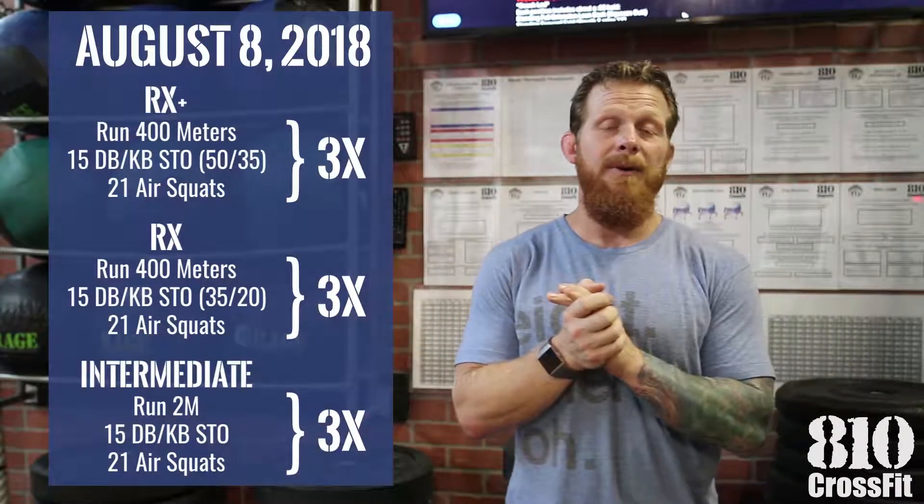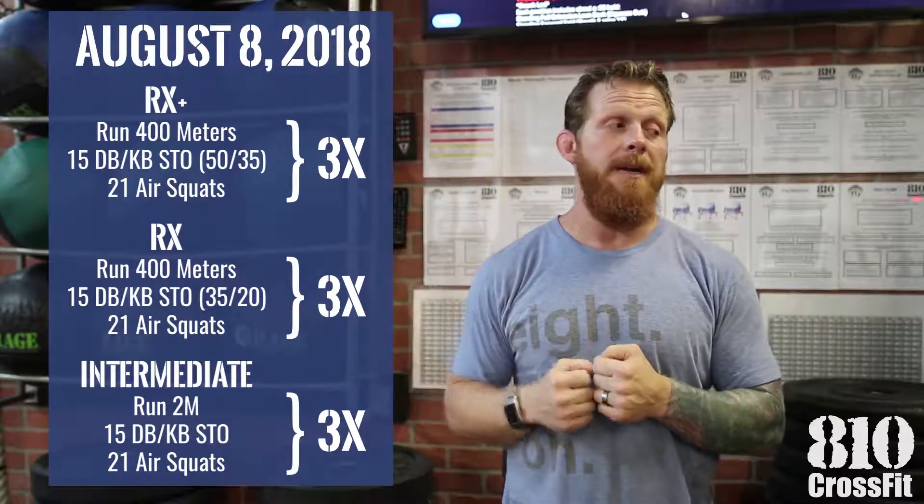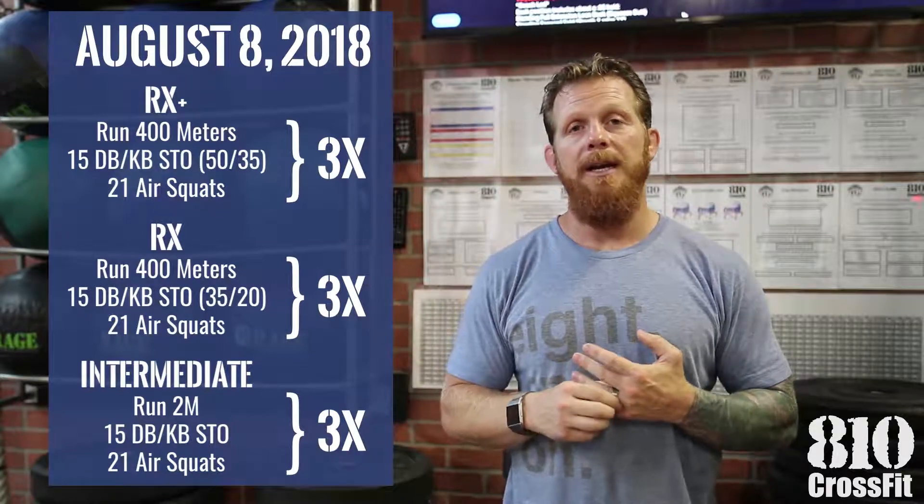Welcome to Wednesday everyone. Tomorrow your workout is three rounds of run 400 meters, 15 dumbbell or kettlebell shoulder to overhead movements, along with 21 air squats.